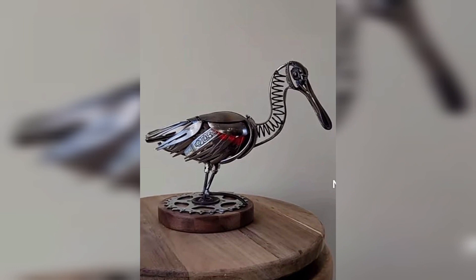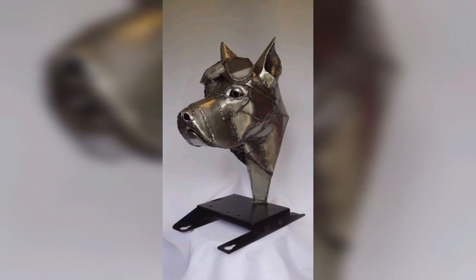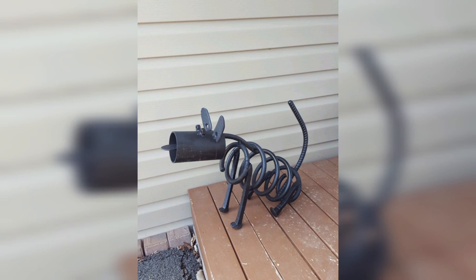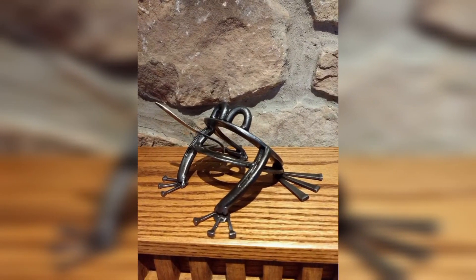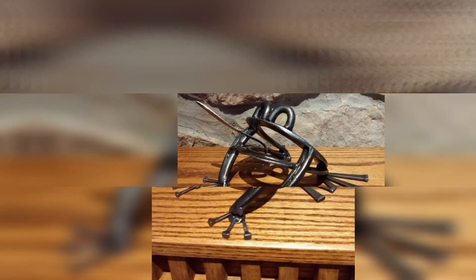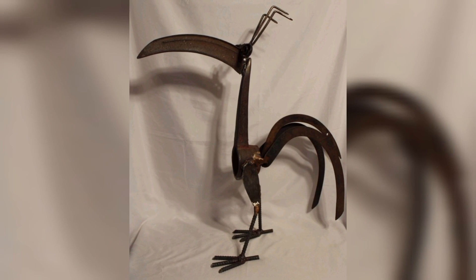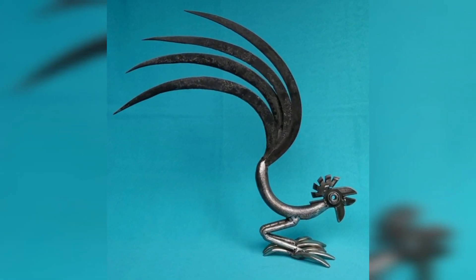Position your sculptures as unique and thoughtful gift items. Create gift sets or pair them with other home decor products to appeal to customers looking for a special present for loved ones. Consider designing sculptures inspired by seasonal motifs or holiday themes — for example, metal reindeer sculptures for Christmas and bunny sculptures for Easter. Seasonal designs can attract buyers decorating for specific occasions.